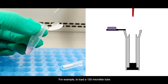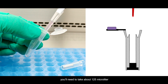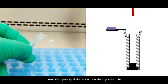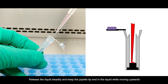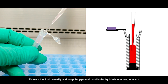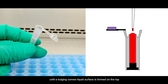For example, to load a 120 µL tube, you'll need to take about 125 µL. Insert the pipette tip all the way into the Electrooperation Tube. Rotate the tube against the pipette tip to wet the bottom. Release the liquid steadily and keep the pipette tip end in the liquid while moving upwards until a bulging convex liquid surface is formed on the top.